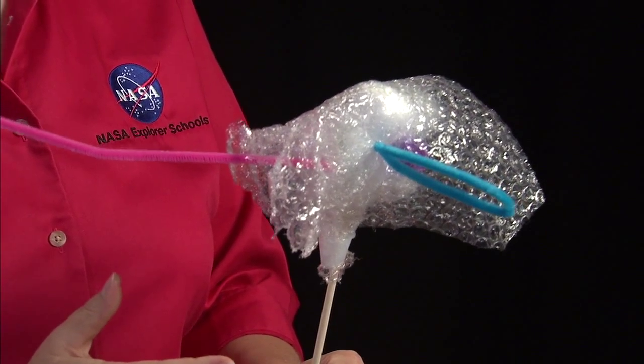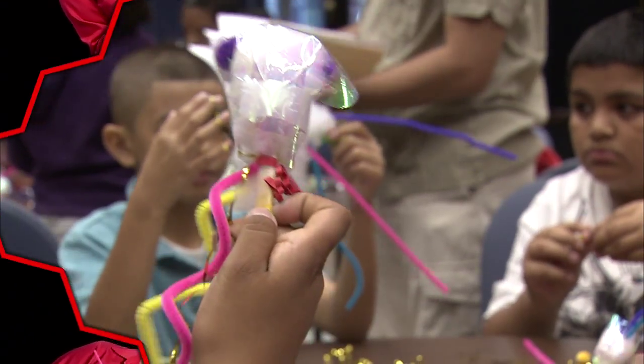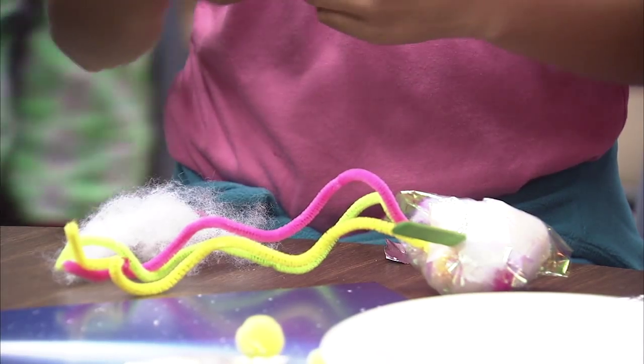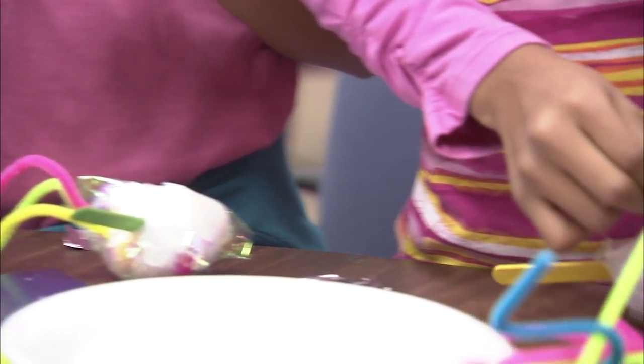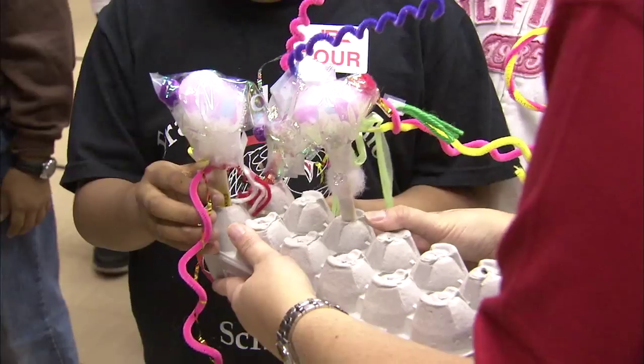So that is my model of a comet. Yours of course will look different. If you have time, you can have your students make more elaborate models of a comet. Then you can assess their knowledge of the comet parts by having them describe what they've used to represent those parts.